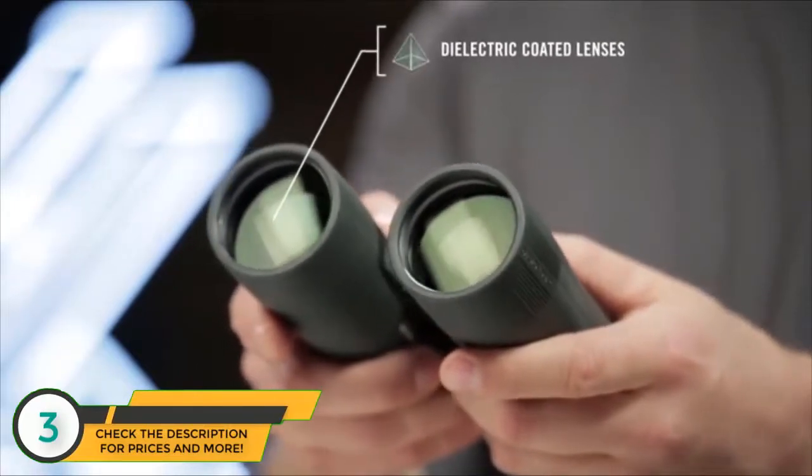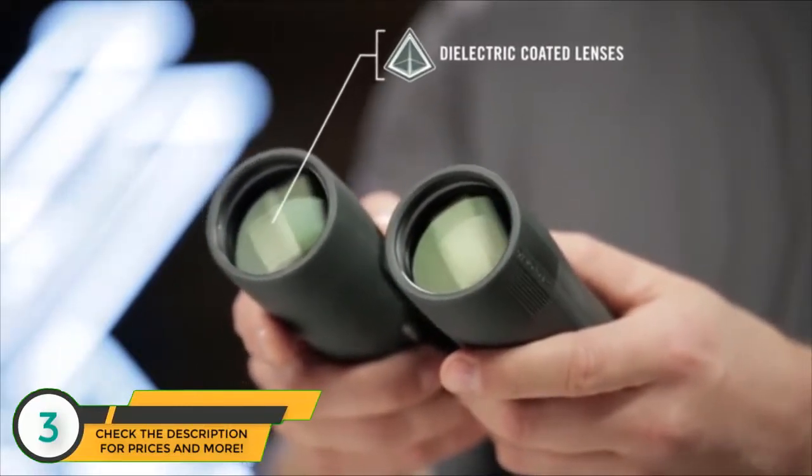Dielectric fully multi-coated lenses transmit more light and brighter images.